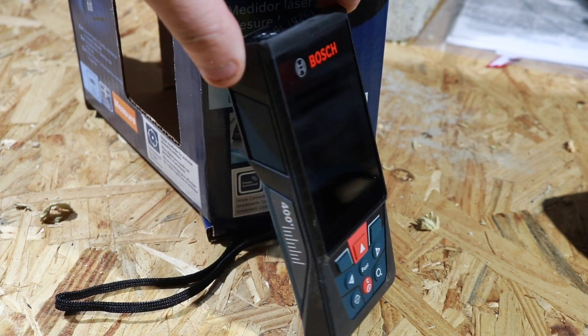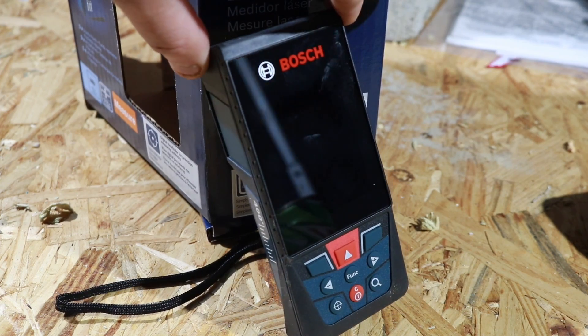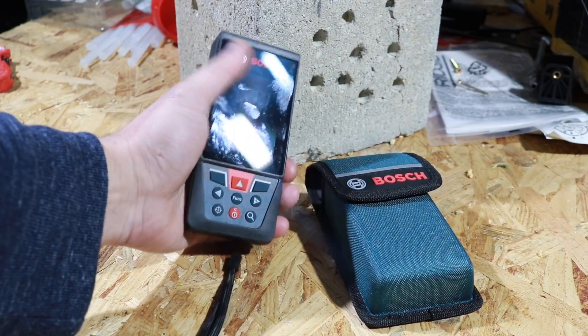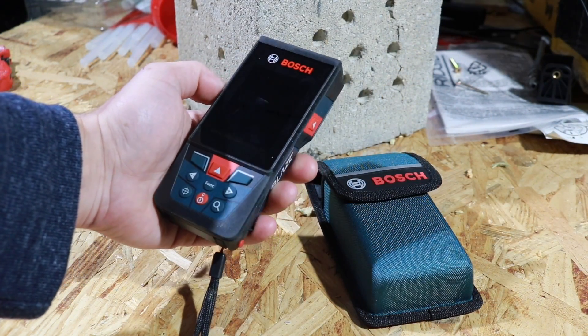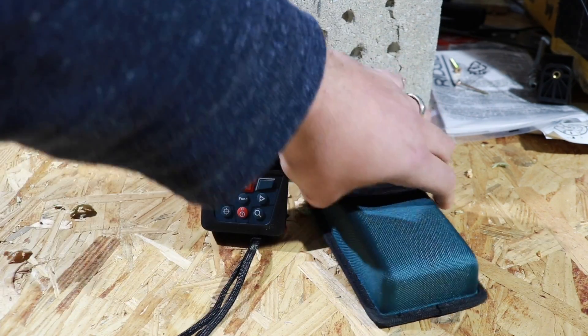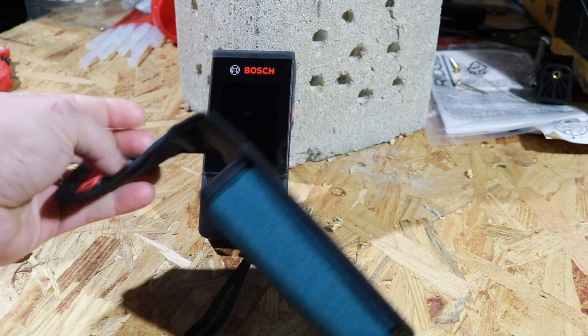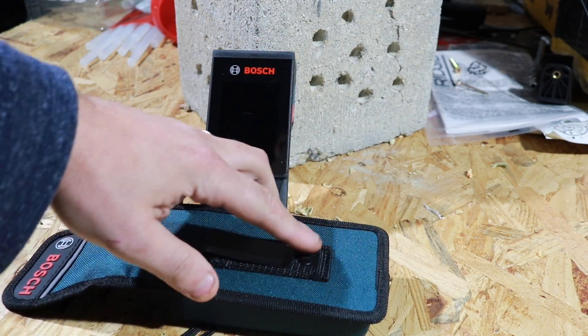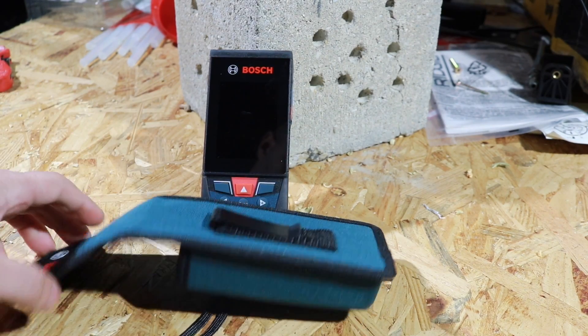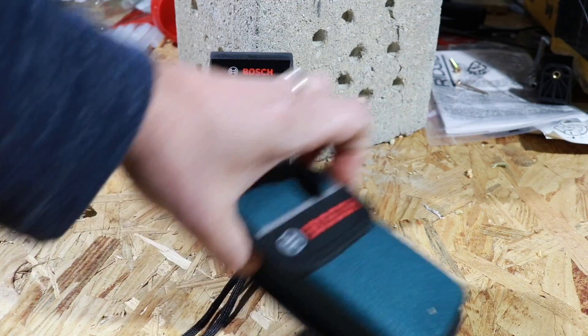We've done a few of the different Bosch laser measures on this channel, and this is one of the newest ones and definitely one of the coolest ones. This thing is really awesome, can't wait to show you all the features on it. In the box you get the measure itself and a pretty nice case that also has a belt clip. Now when you first get one of these tools they are a little bit intimidating, but they're super simple and easy to operate.